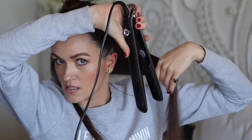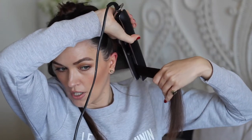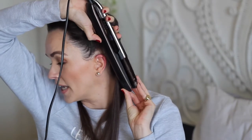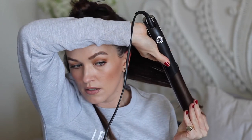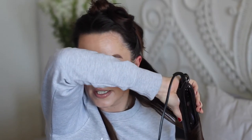How intense you want your curls depends on your section size — I like a looser wave so I work on big sections. The technique I use is holding the straightener upside down: clamp the hair, then move my hands underneath to hold it closed and keep the hair in place so it doesn't slip out. Then you just roll it all the way to the ends of the hair.